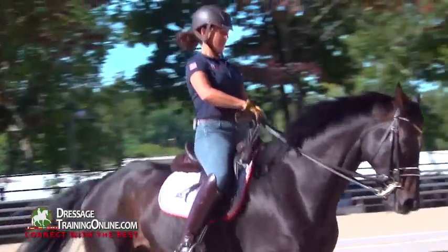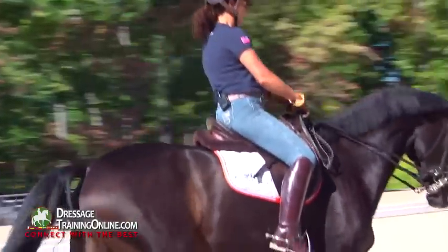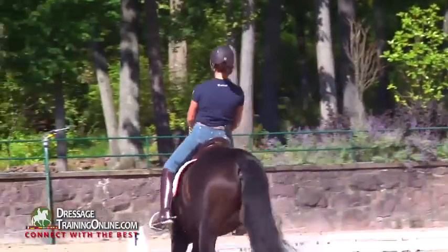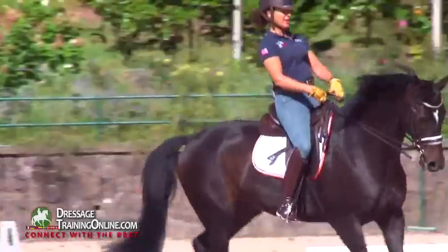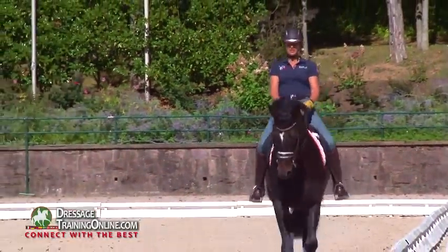The thighs are very relaxed — they are not gripping the horse. I am not gripping with my knees. My whole leg is draped, and the weight of my leg or the weight of my toe is received in the stirrup. I am not forcing my heels down. My knee is entirely flexible.